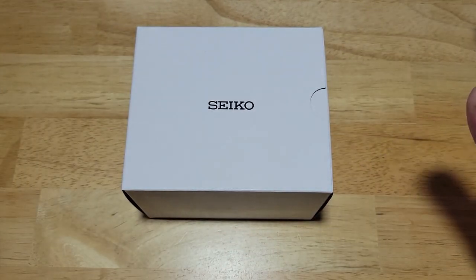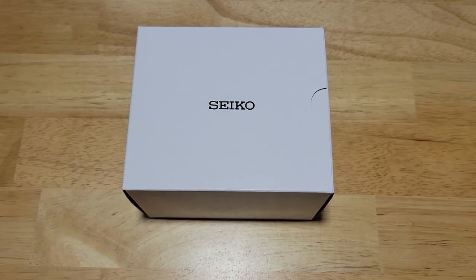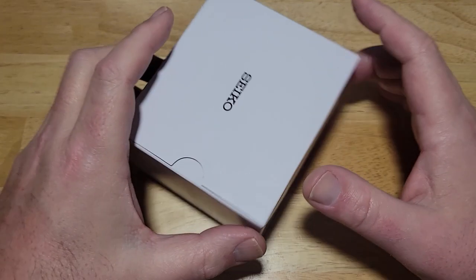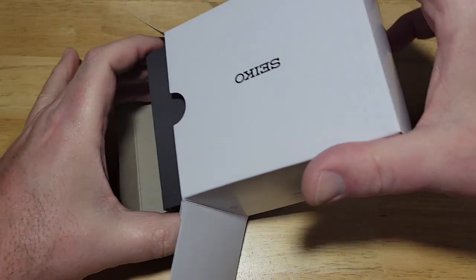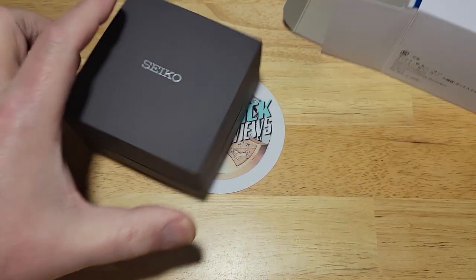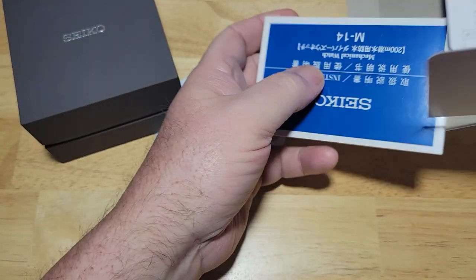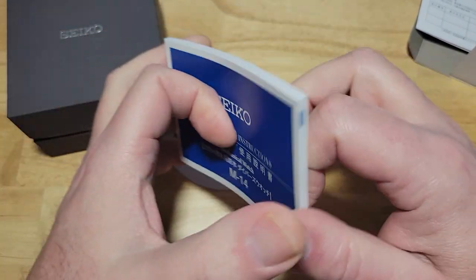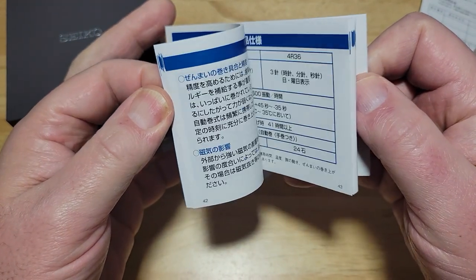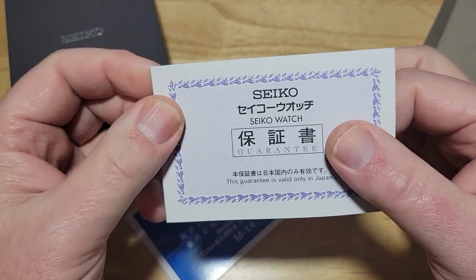This is just your normal Seiko packaging — your normal Seiko Japanese market packaging. Nothing spectacular, nothing interesting here. I do like the color of the watch box though; it's kind of a brownish gray. You know what you get in the box? You get your Seiko manual right here in Japanese and English, and you get your warranty card. Let's get this stuff out of the way.